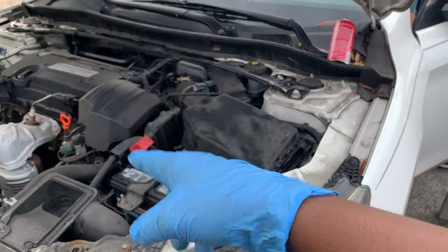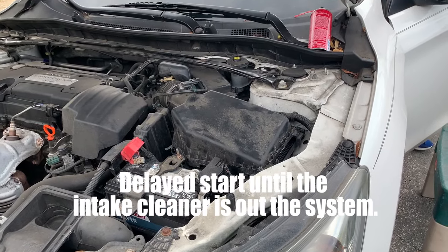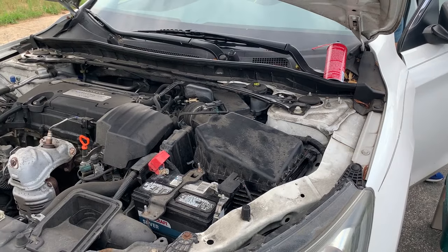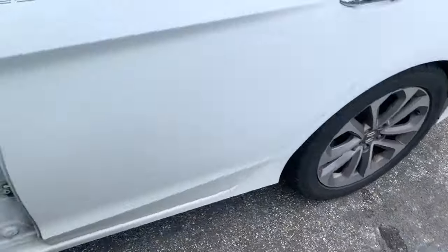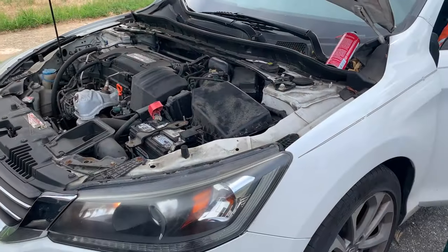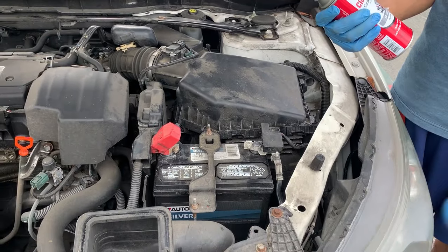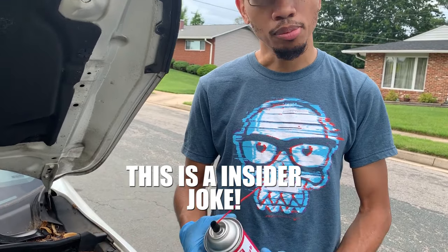Alright, we got the battery connected and everything else connected - let it rip. There she goes! After getting that throttle body cleaned out - no flashing warning lights. Let it run so the carb cleaner can clear out. All you need is a wrench and some carb cleaner to handle this job.